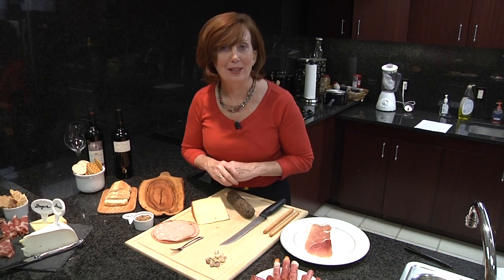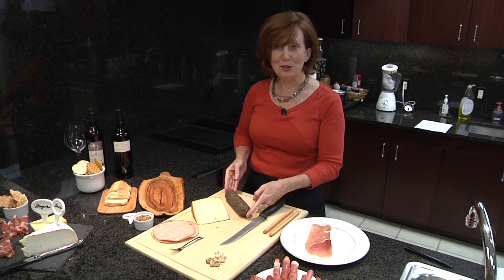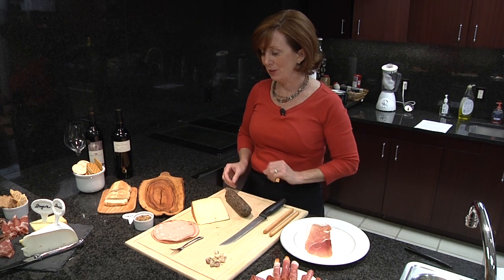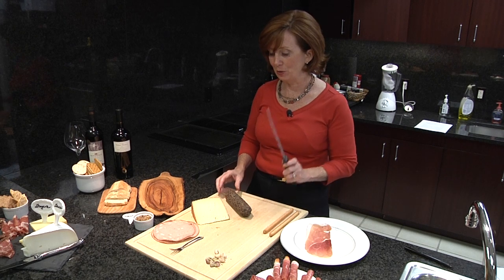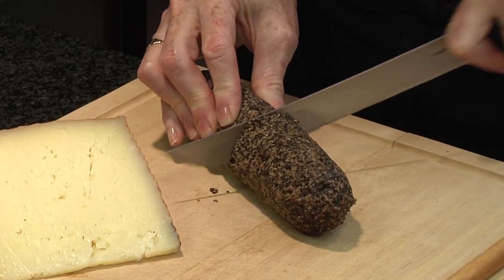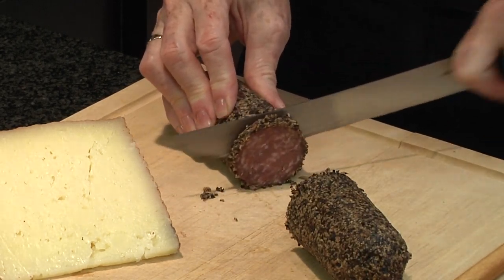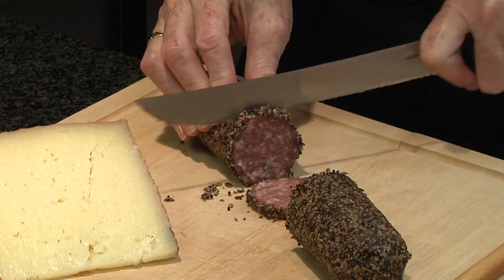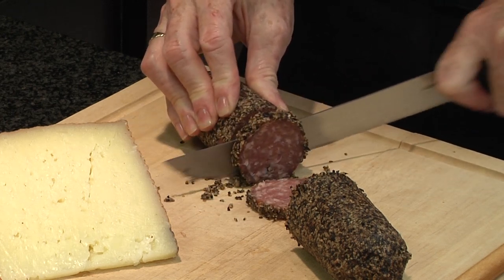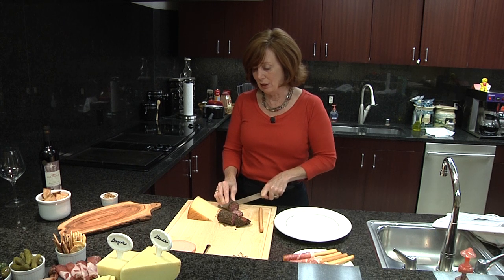Now I'm going to actually walk you through making another charcuterie platter. I'm going to start with this delicious looking peppered salami. This is probably too large for my charcuterie platter, so I'm actually going to cut it in half. Now that I've cut the salami in half, I'm going to slice a few thin pieces to lay in front of the log on the platter. It's convenient and it gives it some very nice color and presentation.